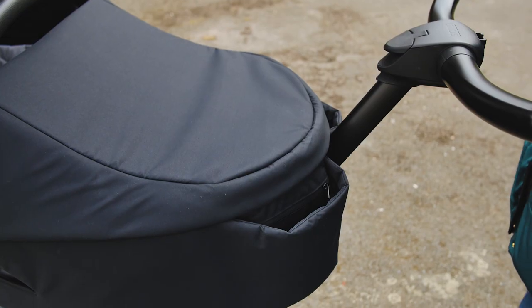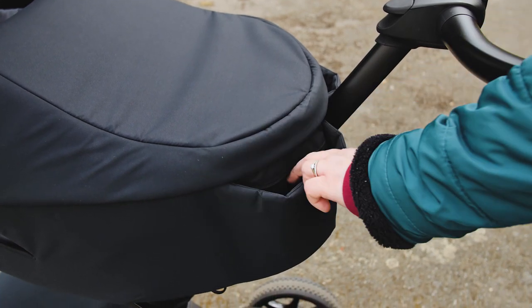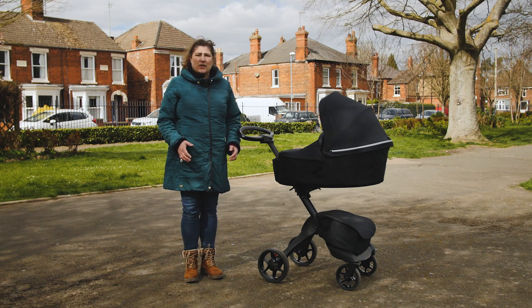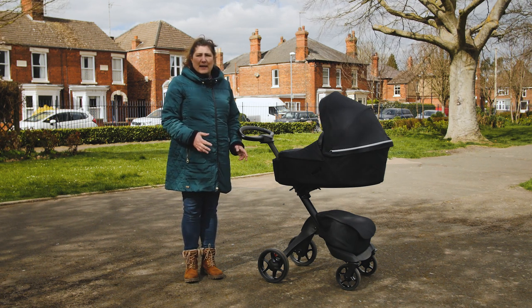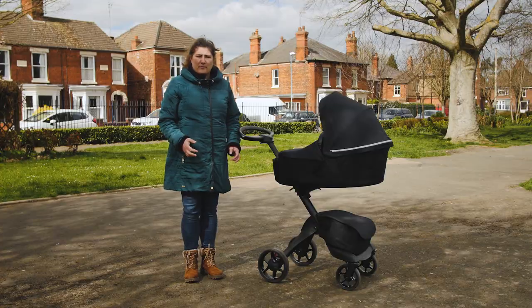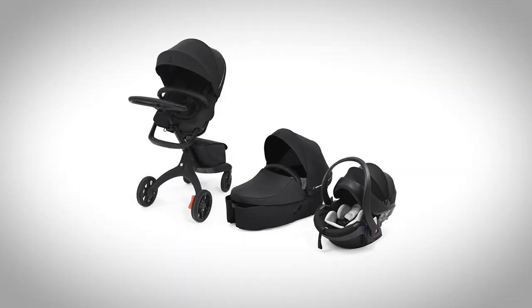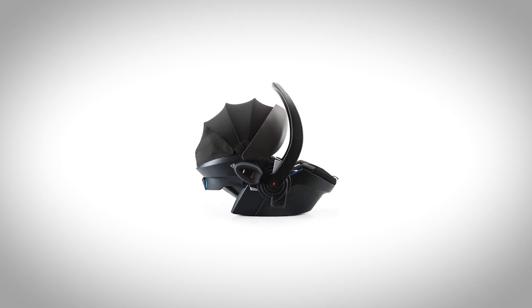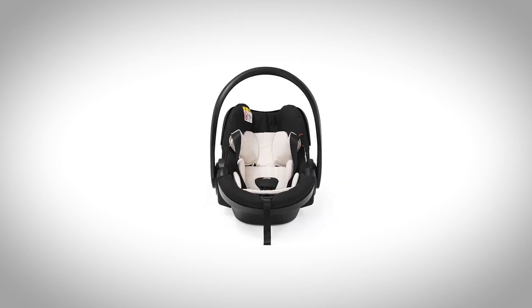We loved having bottles, dummies, keys, phone and bibs at our fingertips without having to bend down and rummage through the storage basket. If you want the option of using a car seat on the chassis, the Explorer X pairs with the Stokke Easy Going Modular X1 by B-Safe car seat with the help of adapters that are clicked onto the Explorer X frame, both of which can be purchased as extras.